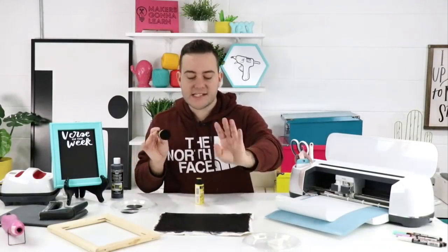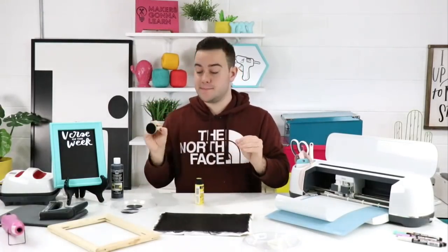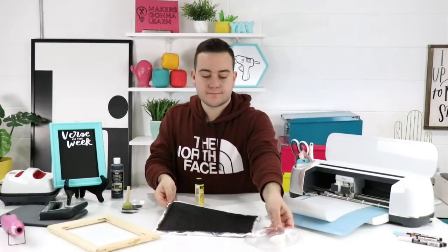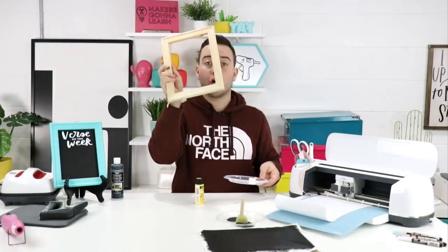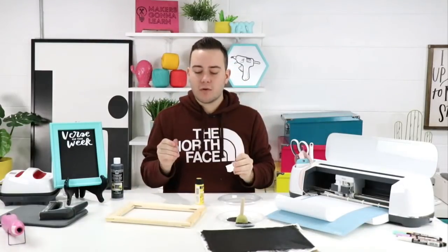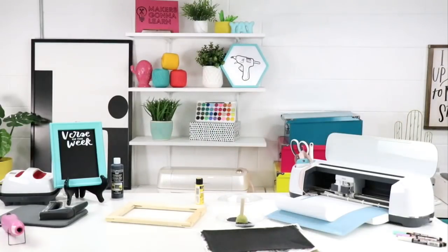These pouncers can be found at Michael's, Hobby Lobby, or any local craft stores. We also like to use makeup sponges. Now we're going to paint our frame — I think I want to use a paintbrush since it'll be quicker. We love our Ikea bins to organize craft supplies — paintbrushes in one bin, for example.